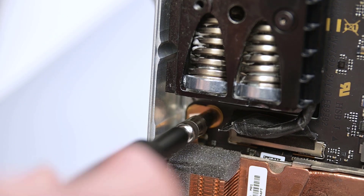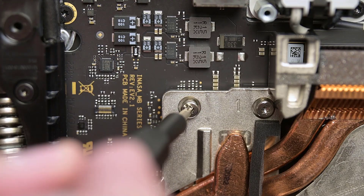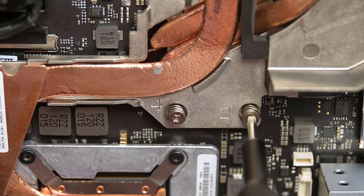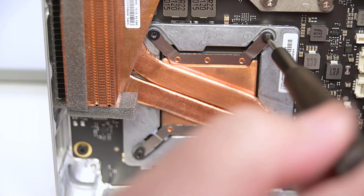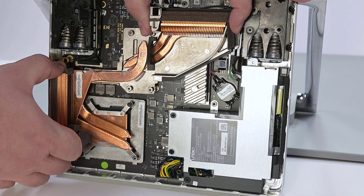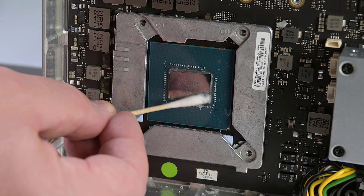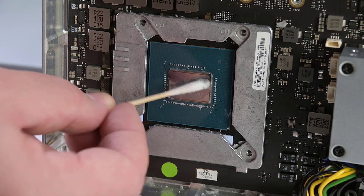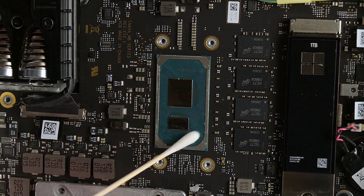Use an H5 hex socket to remove the black standoff bolt from the right side of the chassis, and then use a T10 Torx driver to loosen the eight screws securing the thermal module in place. These eight screws are captive and won't come all the way out. Gently rotate the thermal module from left to right to break the bond from the thermal material, and then lift it out. Using some isopropyl alcohol and a cotton swab, clean off the residual thermal material from the CPU and GPU, and then remove the thermal pad from the SSD if it's still in place.